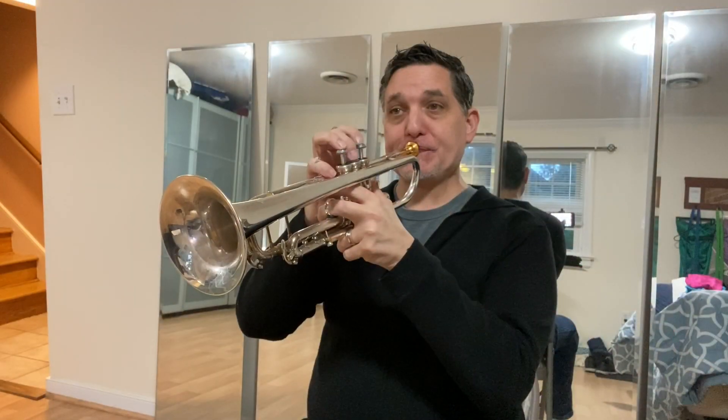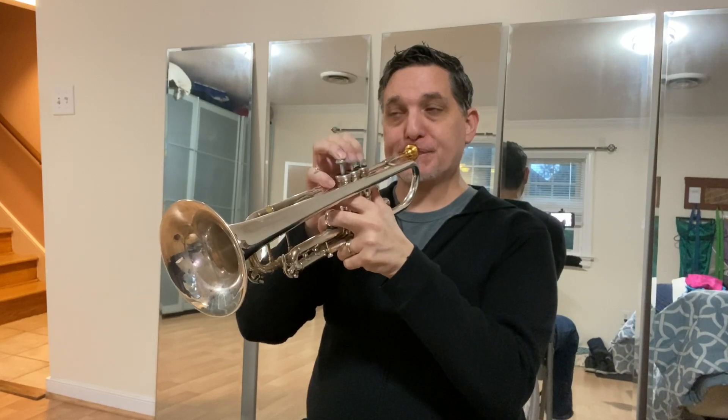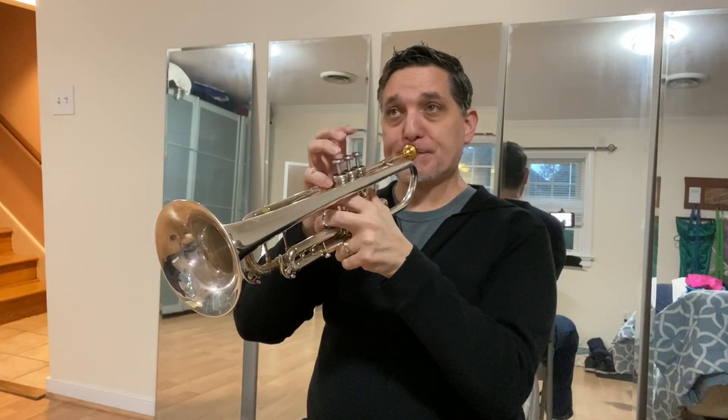These principles can and should be applied to repertoire as well. Take the Arutunian Concerto again — if you're having trouble with one of the 16th note passages, isolate it, slow it down, and do it slurred. When that's smooth and consistent, do it single-tongued. When you're satisfied with that, do it K-tongued. And if you can make it sound pretty good K-tongued, it's probably going to be dynamite double-tongued.